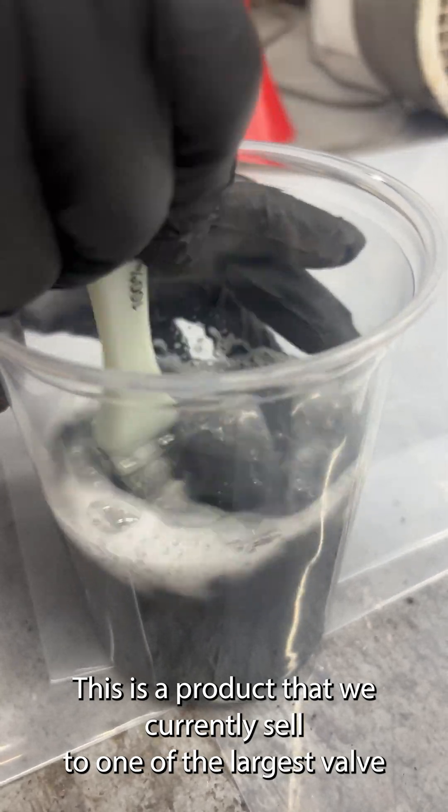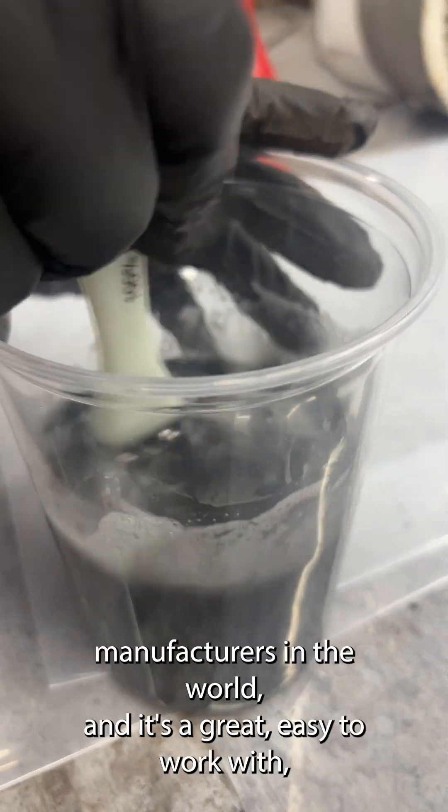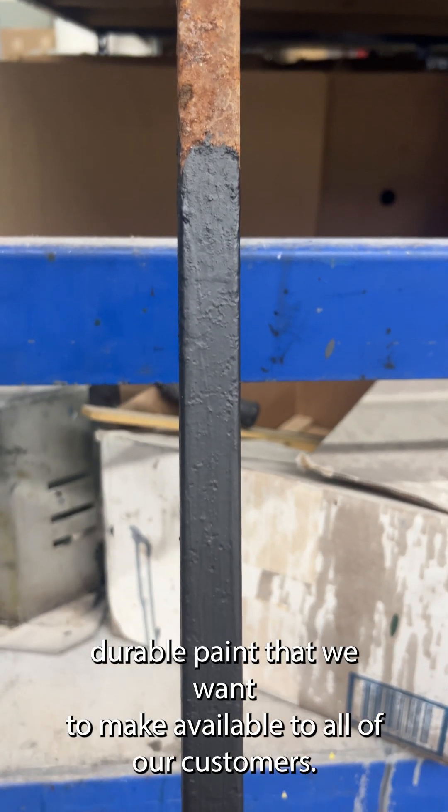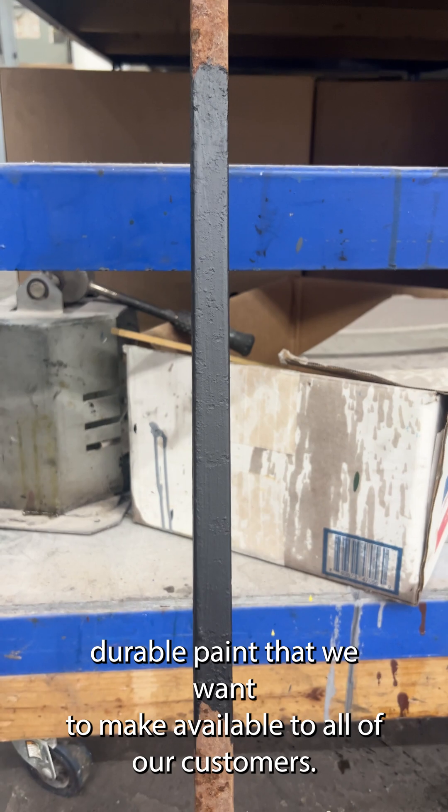This is a product that we currently sell to one of the largest valve manufacturers in the world, and it's a great, easy-to-work-with durable paint that we want to make available to all of our customers.